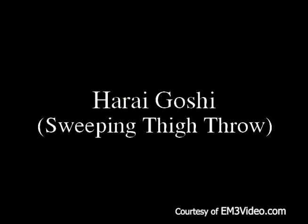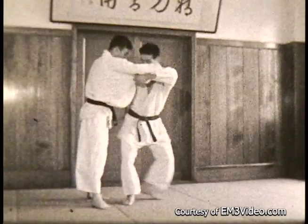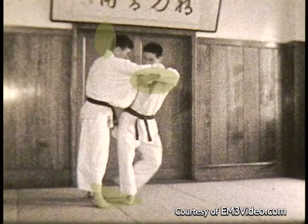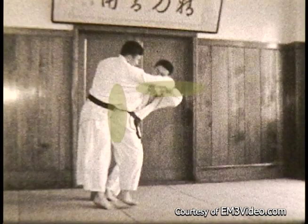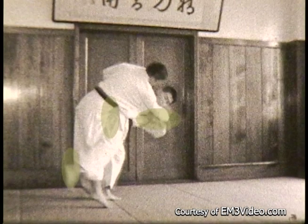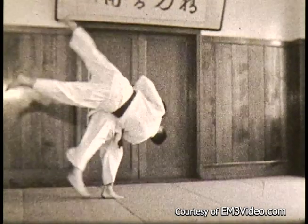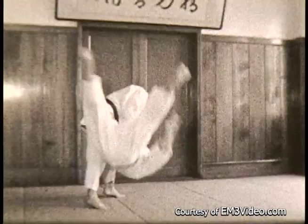Hanai Goshi — the sweeping thigh throw. Step back, pull the opponent. You notice he's reaching under the armpit, pulls by the neck, brings his hip in close, and he starts to sweep. His hip isn't very tight, his leg rotates while he's pulling, spinning the opponent through the air over his hip.